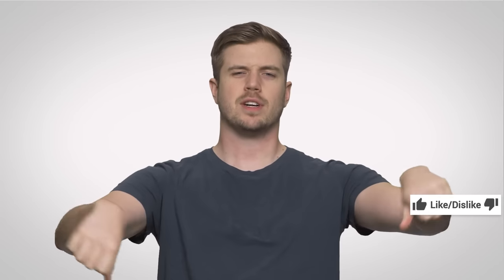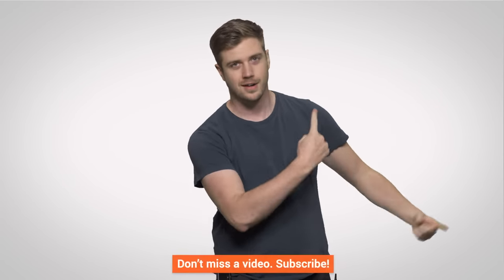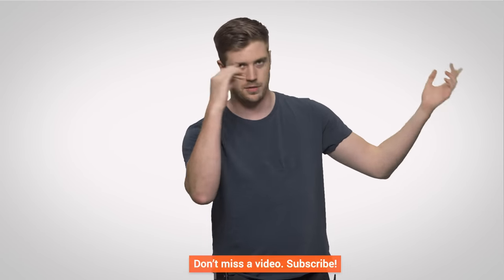Don't forget to like the video — or dislike it if your setup sounds terrible and you don't like my advice. Check out the comment section down below and leave an idea for something we should cover. Also check out Channel Super Fun up there — they're awesome. Don't forget to subscribe to both channels. I'll see you next time.